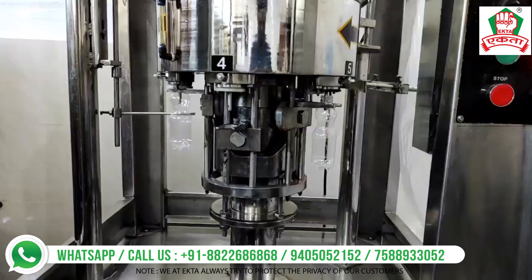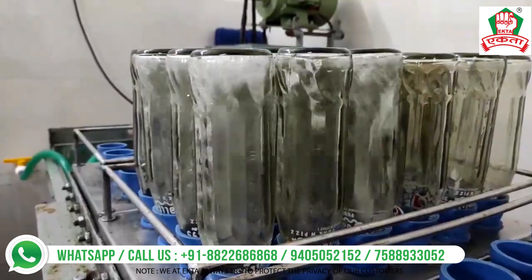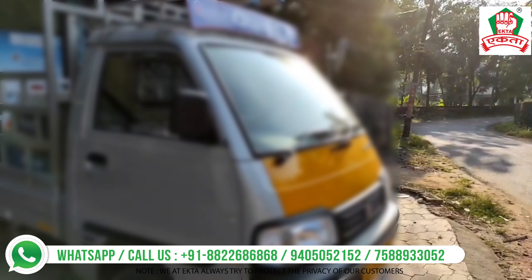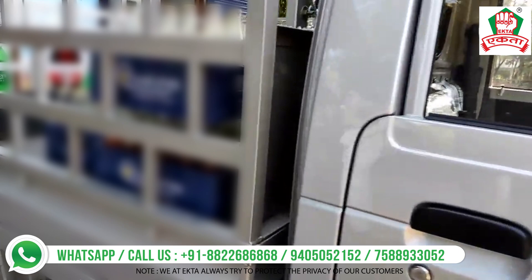We always recommend you to get the best machines and the best material from us so that you can create a small-scale industry of very high quality. Establish yourself perfectly in the market, avoid competition, and be the leader in the market with the help of these awesome machines and materials. Thank you so much.